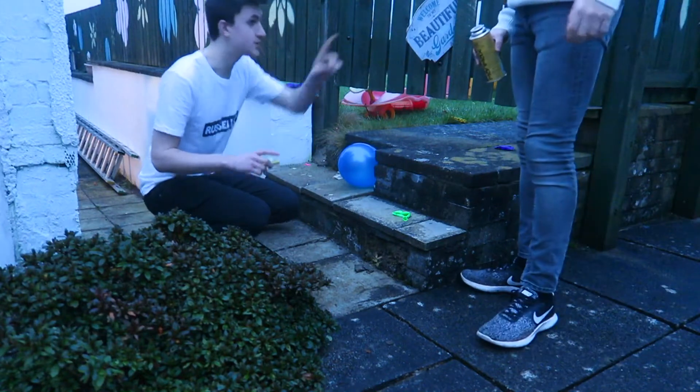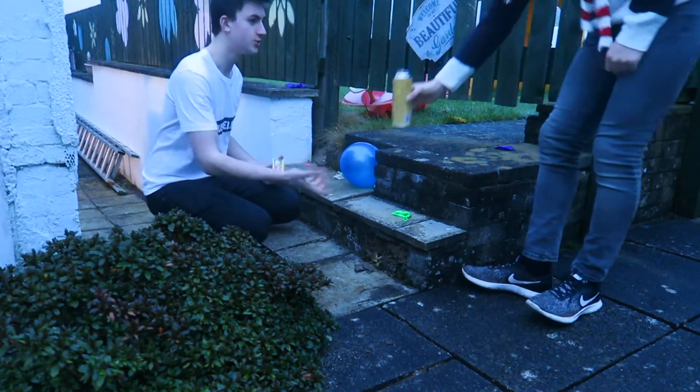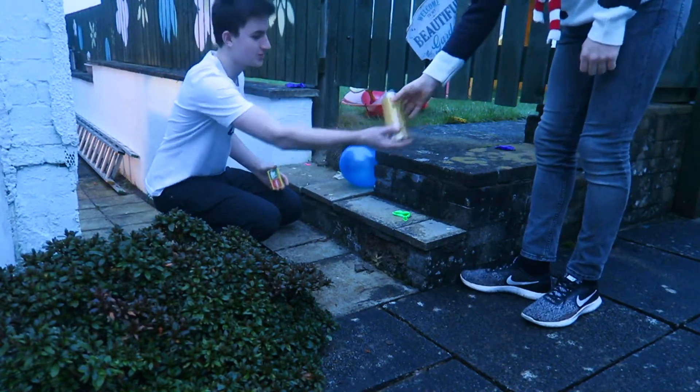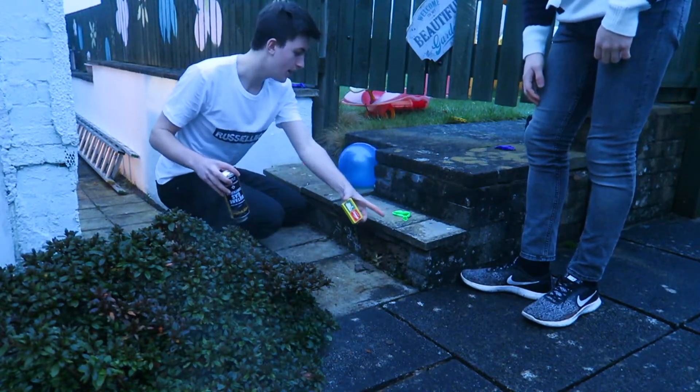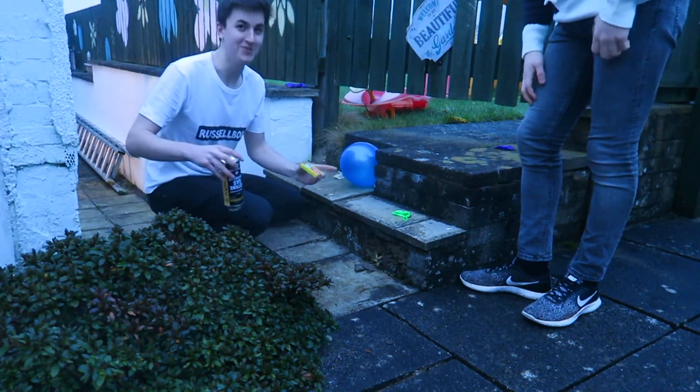So the plan is: he's got the cam there, so he's gonna press it on the ground like that, and then I'm gonna chuck a match, and then we'll hopefully block the point.